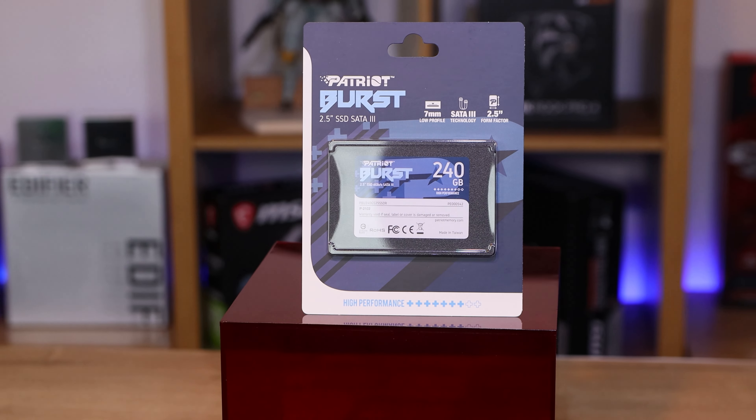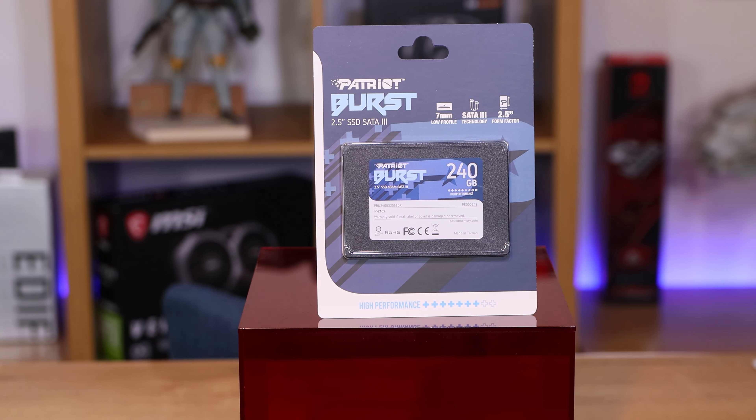We do have links in the description below. Best to click them for the price because the prices on these change daily, so click the links below for the cheapest price in your country.